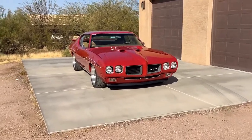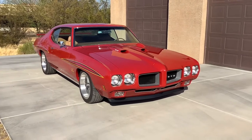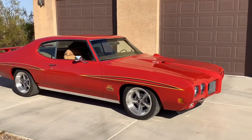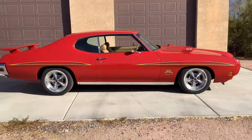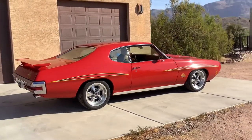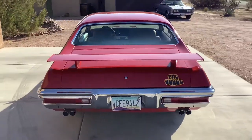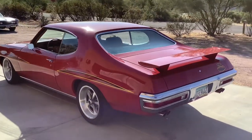Here it is: a 1970 GTO 400 four-speed AC, matching numbers. This is a 1970 GTO in caramel red base coat clear coat, rotisserie restoration. The Judge appearance package was added — stripes, Judge emblems, and front and rear spoiler.